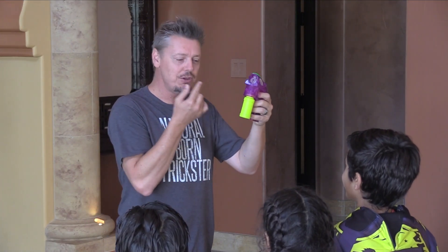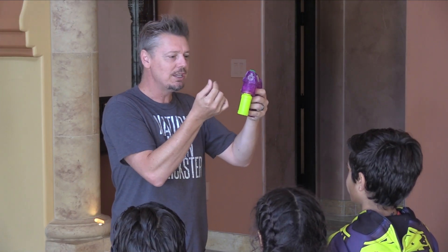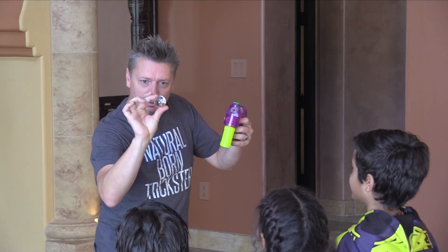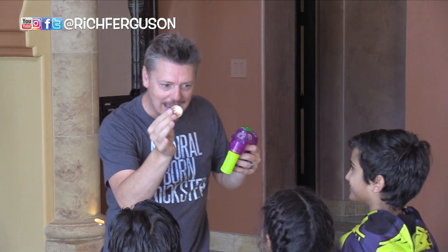Everybody loves blowing bubbles. And if you get the moisture on your fingers just right, you can catch a bubble — and then it turns into a glass ball.